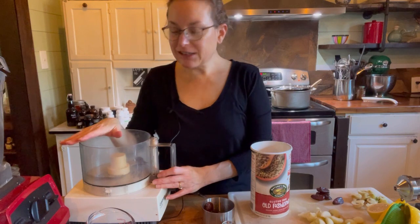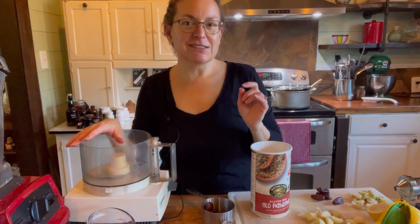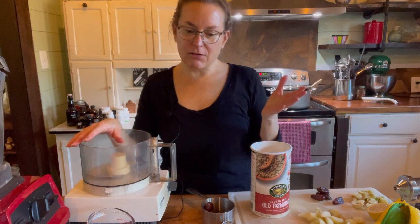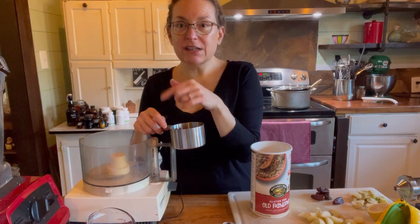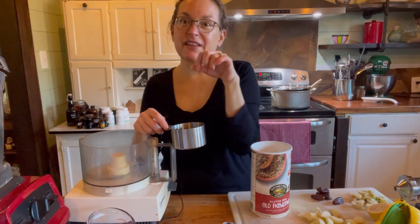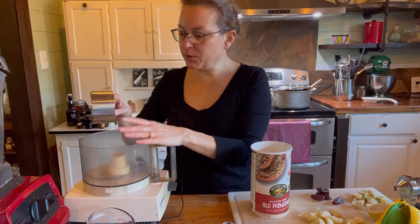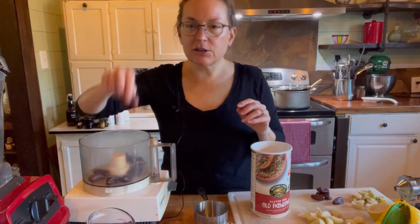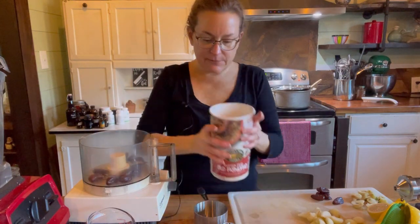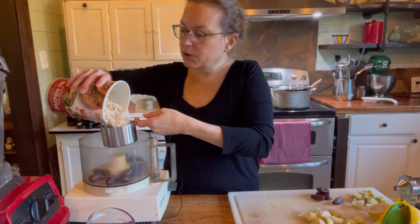Now I'm going to make the topping using my food processor. I could make a caramel sauce by blending dates with a little milk — that would be delicious — but instead I'm going to put in half a cup of dates and one cup of gluten-free organic oats.